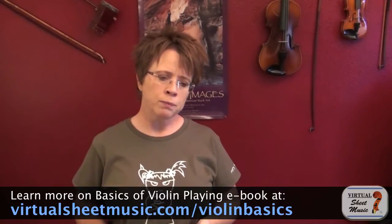I'm going to review four of my favorite shoulder rests. It doesn't cover all of them, but I'll address the pros and cons and the two issues that you're trying to solve by using a shoulder rest.